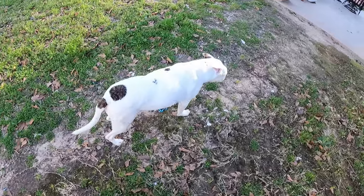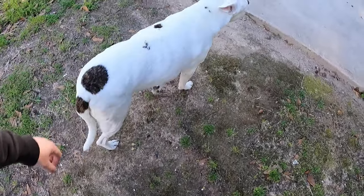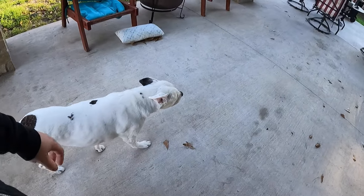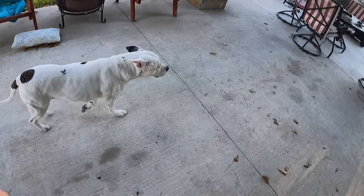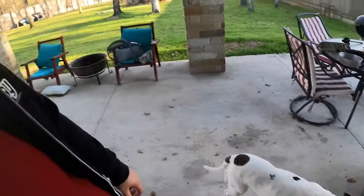Checking on the pup — she doesn't really want to look at me. She's doing better, just a little slow, but she's doing better.